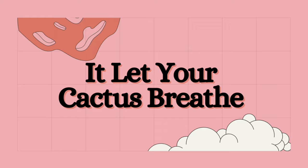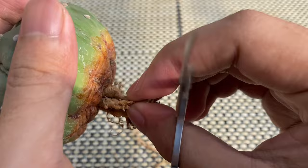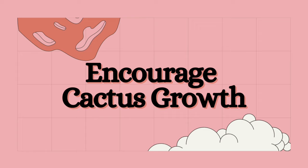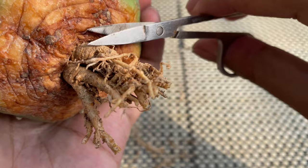Root trimming also lets your cactus thrive. Root-bound cactus have overcrowded roots that strangle the plant. Trimming the roots will allow them to grow and spread. From my experience here in the tropics, giving them a break will allow them to flower simultaneously and produce larger seed pods. Efficient roots mean the cactus will have the right nutrients and water to reach its optimum size, boosting development and avoiding stunted growth.